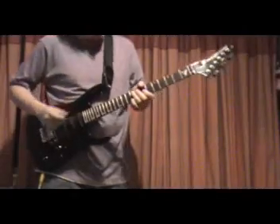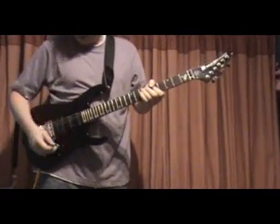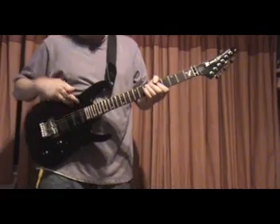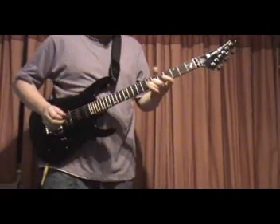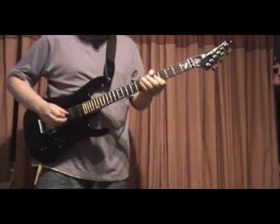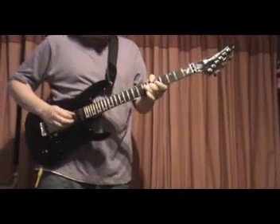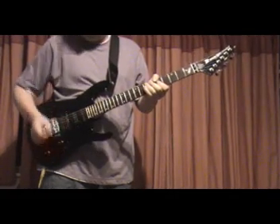The neck single coil, the neck and middle together, middle, humbucker and middle, humbucker by itself.